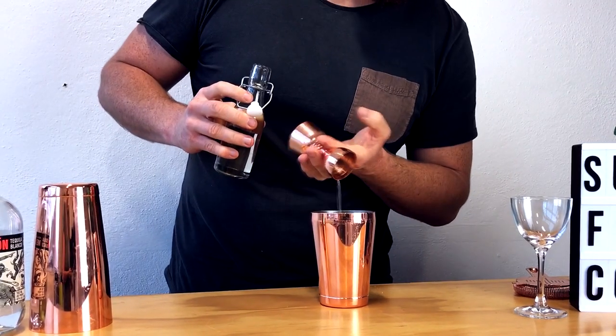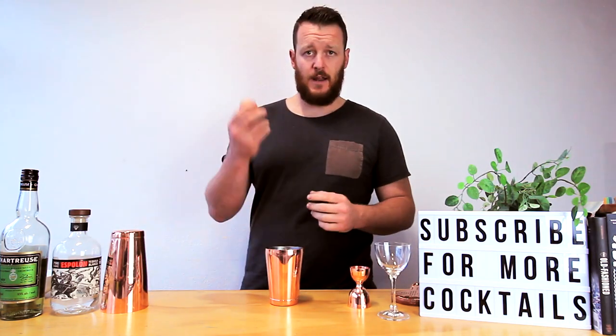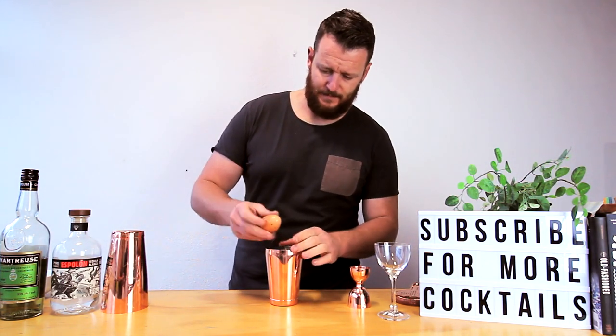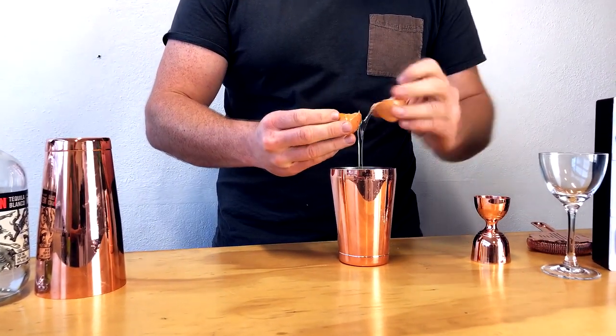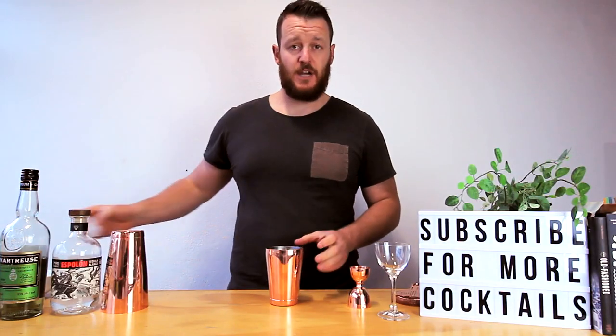Then 15 mils of sugar syrup — this is a one-to-one sugar syrup, by the way. The last ingredient is a whole egg. Make sure you don't get any shell in there. Then fill your cocktail shaker with ice.